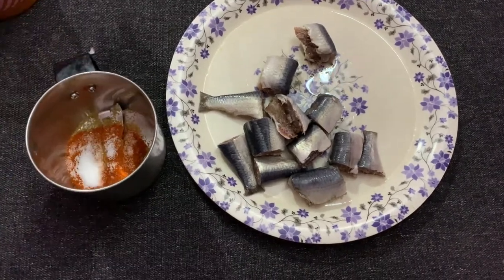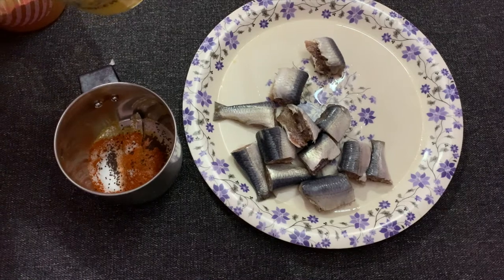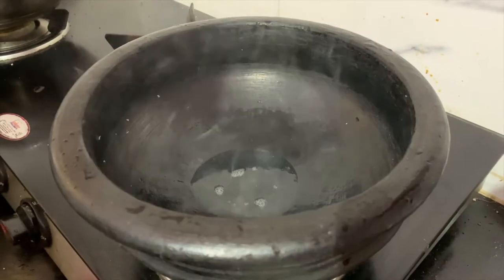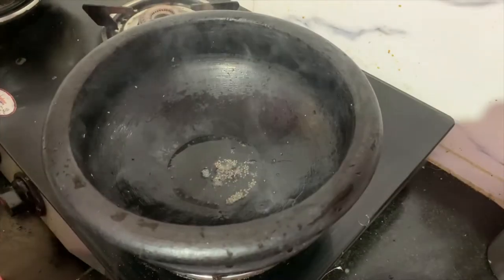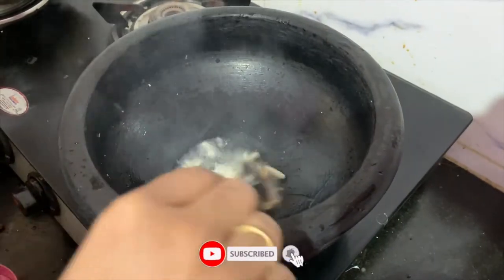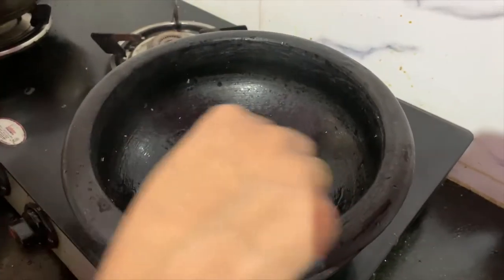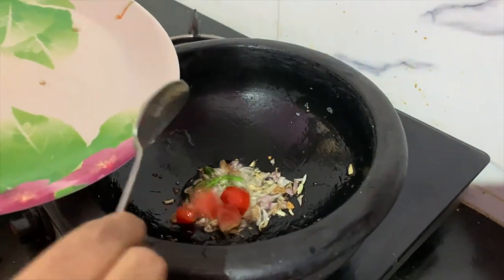Add 1 cup of salt, then 2 cups of salt and 1 more cup of salt.